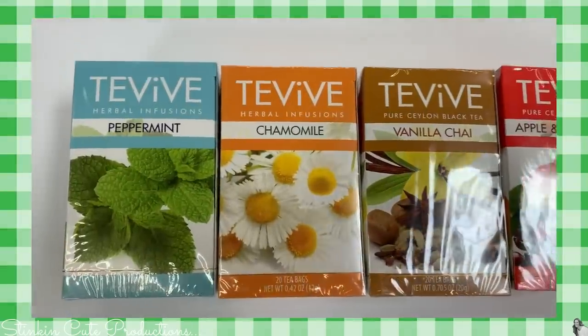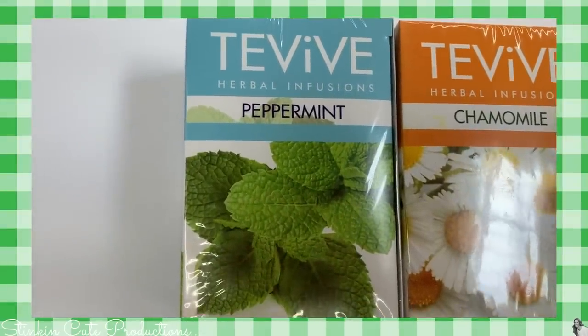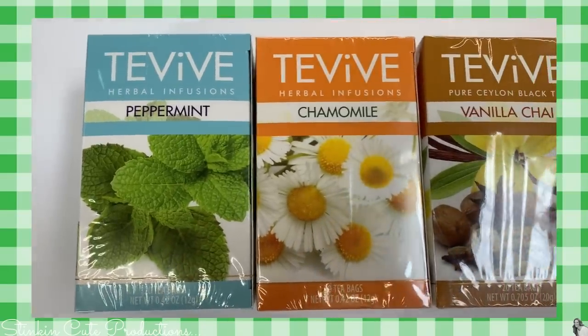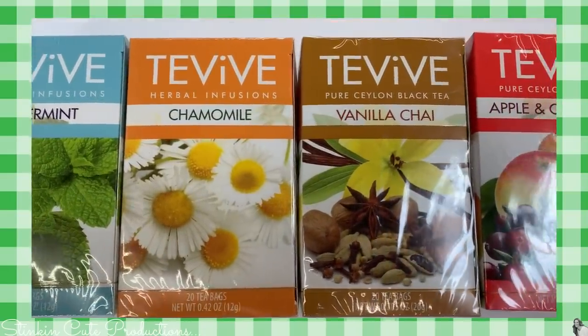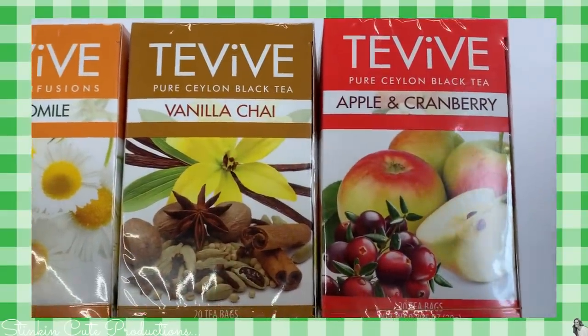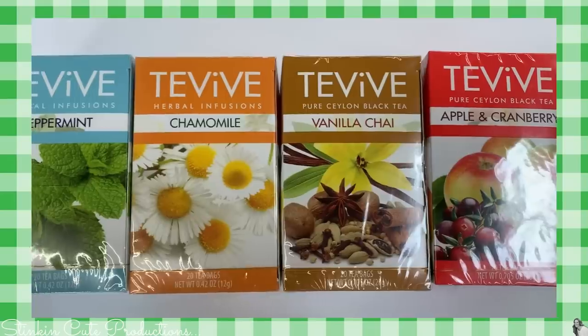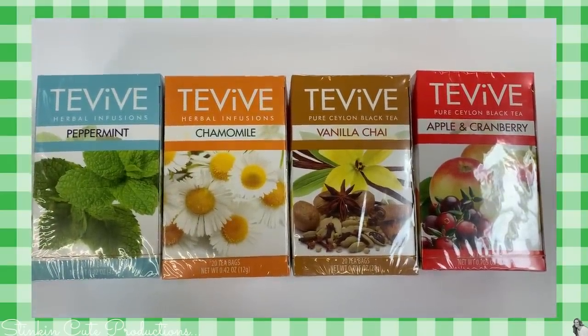These here are another item I've never seen at the Dollar Tree — hot tea. This whole new line of hot tea looks so amazing. It does say it's herbal infused, but you've got peppermint, chamomile, vanilla chai, and apple and cranberry. Amazing flavors, and for those of us on a budget, to pay a dollar for 20 tea bags versus three or four is a great money-saving option.